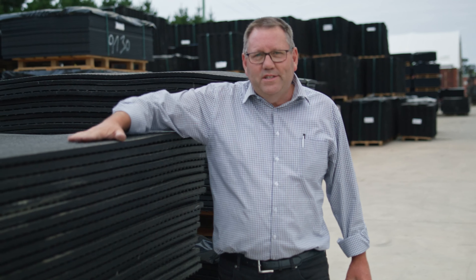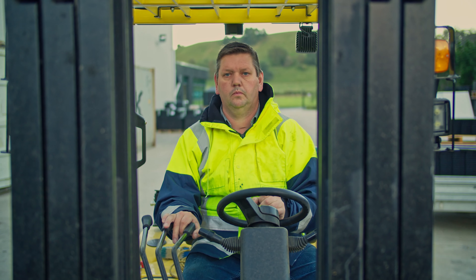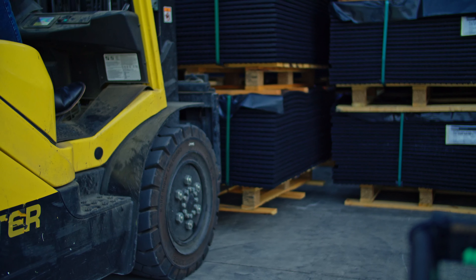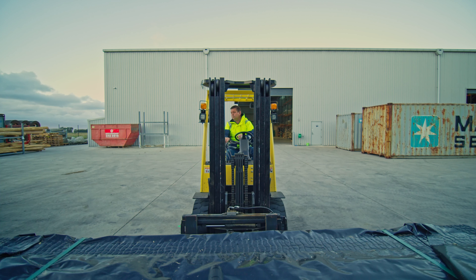These raw mats, we get them imported from Germany. They actually come down from southern Germany, a place called Tipmoning, where they're produced. We get them as raw sheets — they come in 1800 by 1300 sheets — and we get them cut here in Omeroo.